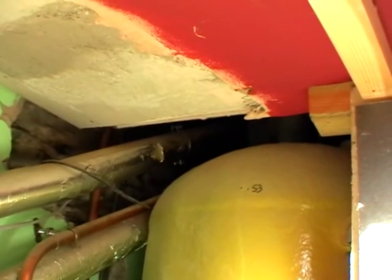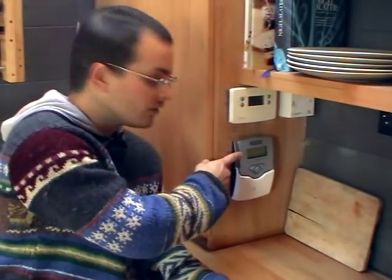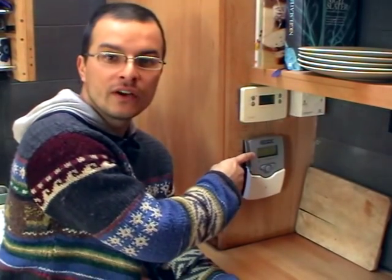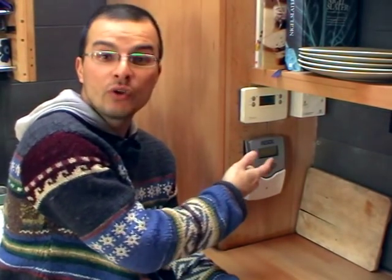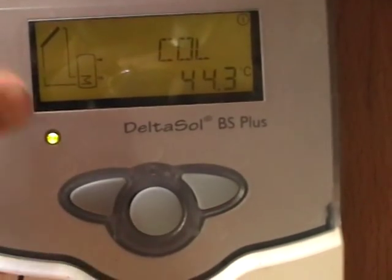The solar panels on the roof are connected to a copper cylinder — a normal central heating cylinder — in this airing cupboard behind me. This is the Delta Sol controls for the solar collectors. At the moment it's telling me that the collectors are at 43.5°C. This morning was a really frosty morning, so 43°C is well above the outside air temperature.